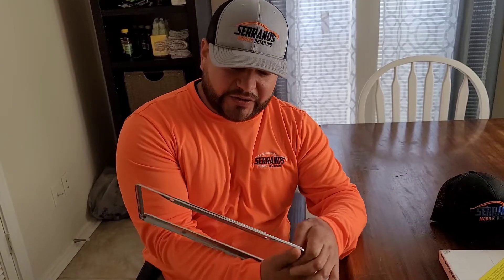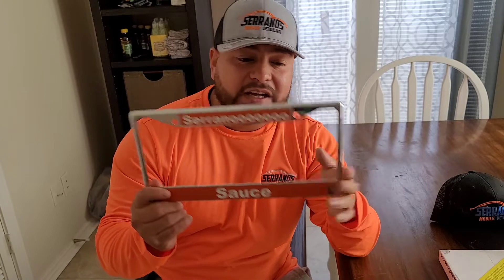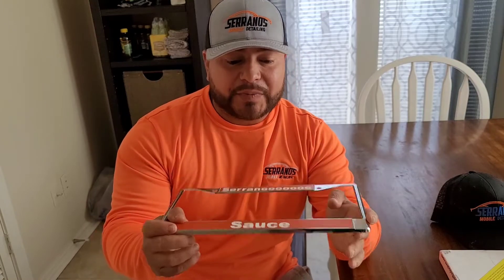It says 'Fragile — Custom License Plate Frames.' Let's see... oh, I got my very own Serrano Sauce plate frame! So for those who don't know what you call these — plate frames — a huge thank you to Mr. Darnell for this gift.